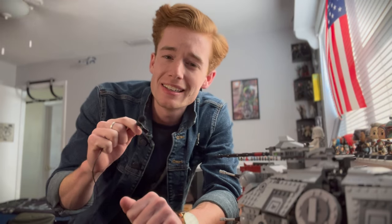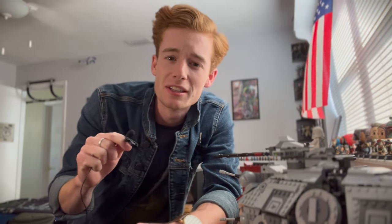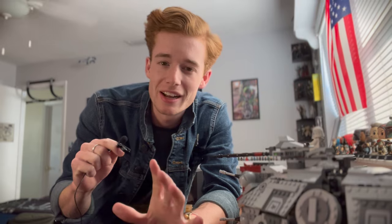Hey everyone, welcome back to another video. Today we're going to be trying out some new techniques with minifigure posing on this photography vlog. I'm super excited to get into this because I've never done it before. But before we can get out there and do some fun stuff with some minifigures, we're gonna have to get prepped first.